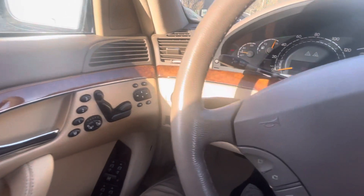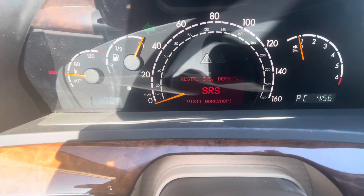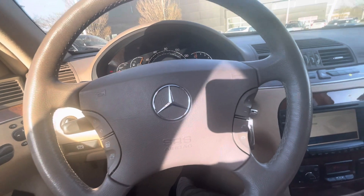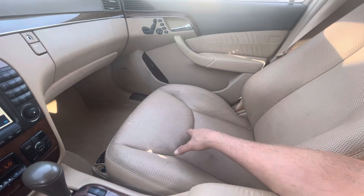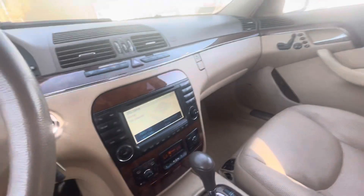There is an airbag light on — SRS stands for supplemental restraint system, which is what they called the airbag back in 2003. More than likely what that usually is, is the sensor in the seat has gone bad, so it can't sense a passenger and needs to be replaced.